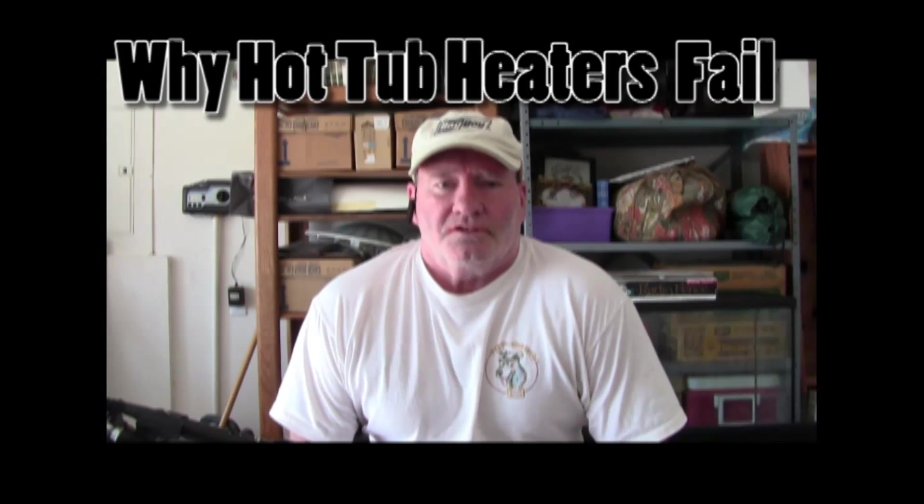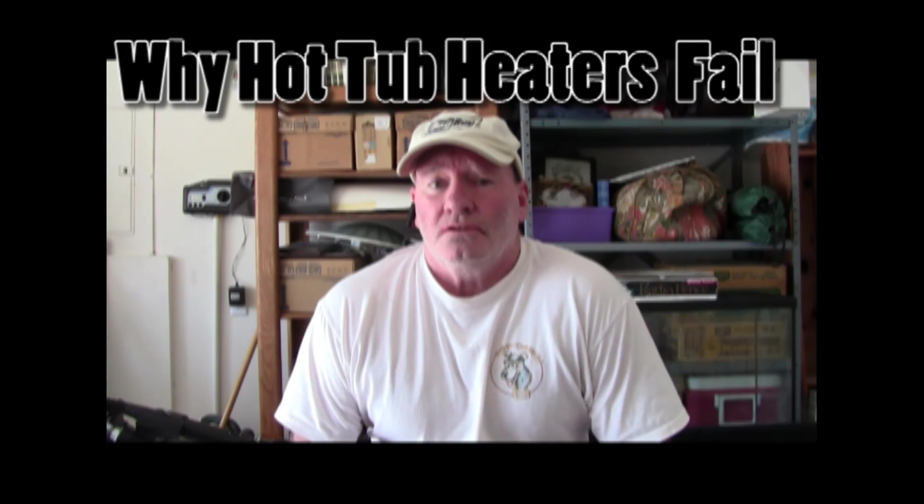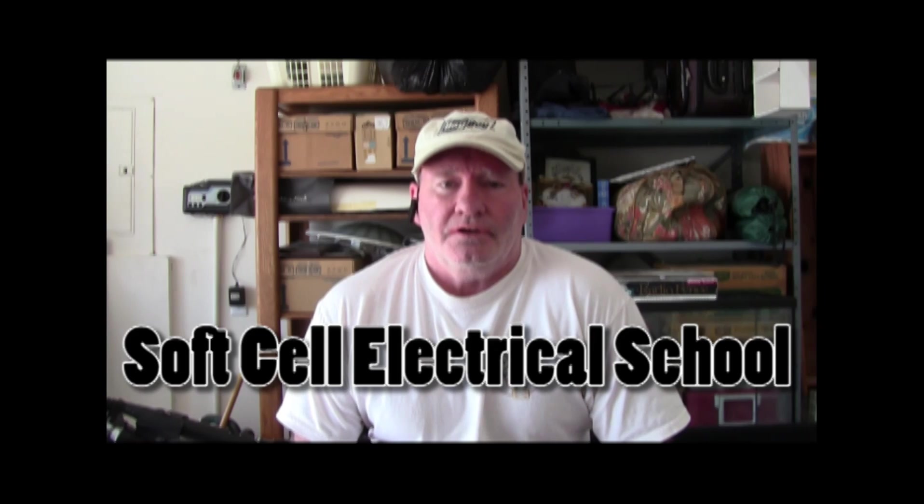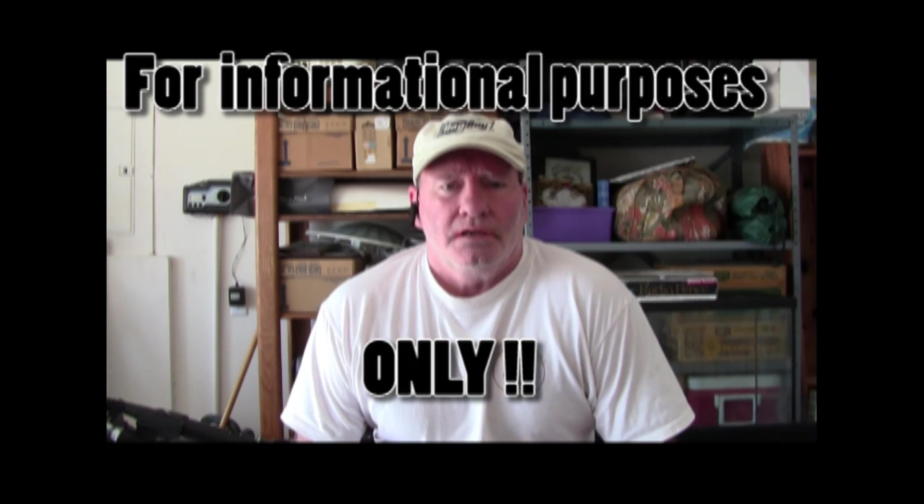Hi, this is John with Soft Cell Electrical School. Today we're going to go over why heaters fail on hot tubs. There's one primary reason we're going to cover, plus a few more I'll touch on briefly. We have three heaters to look at in three different stages of failure.